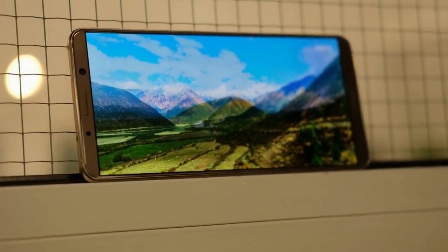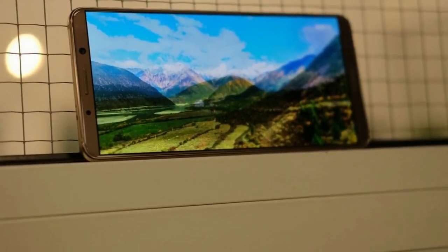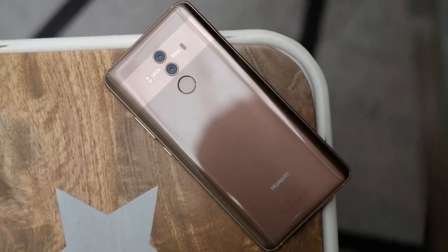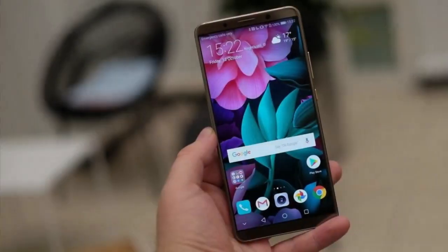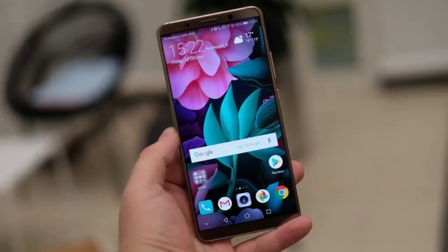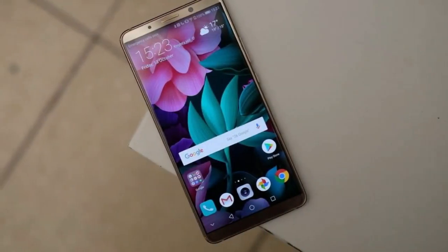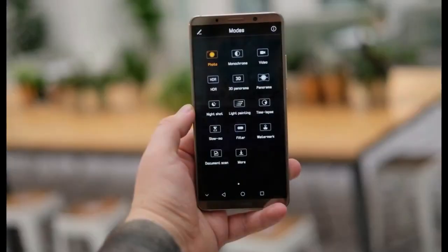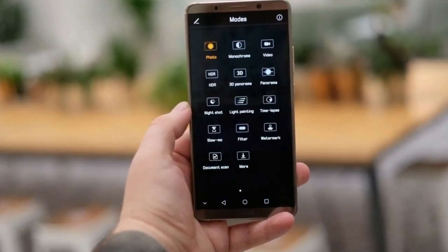Unlike Google's Pixel 2 XL, the screen isn't horribly calibrated and, while it's a little warm, colors generally look nicely vibrant without making the jump into oversaturated territory. Whites aren't as clean as a well-set-up IPS panel, but they're not the dirtiest I've seen on an OLED and are pleasingly free from the yellow or blue shift I see on competing OLED screen phones. Blacks are also nicely deep.